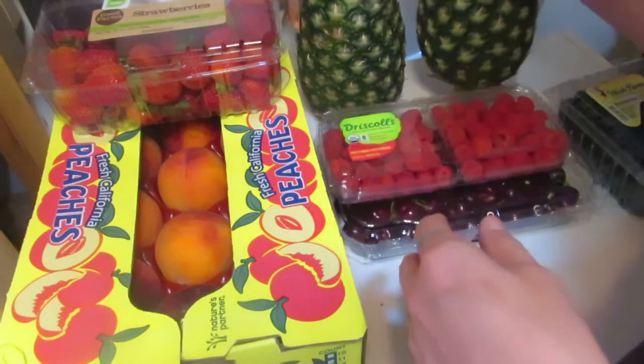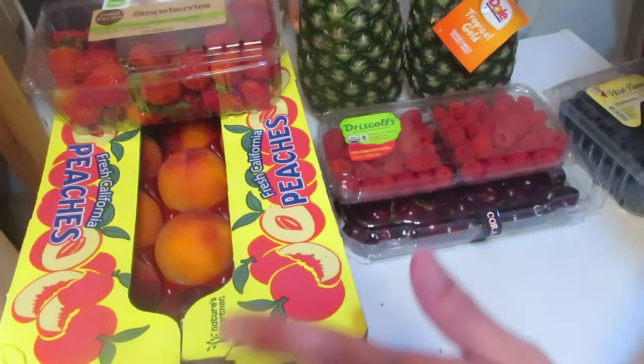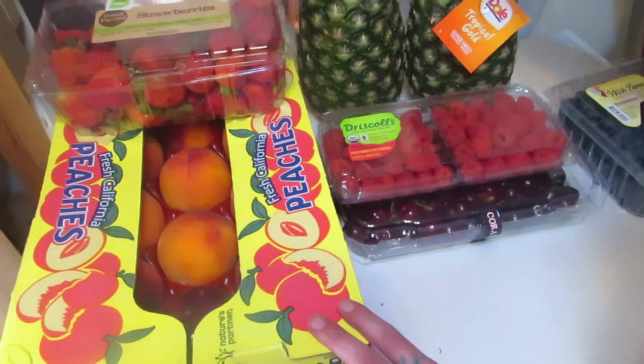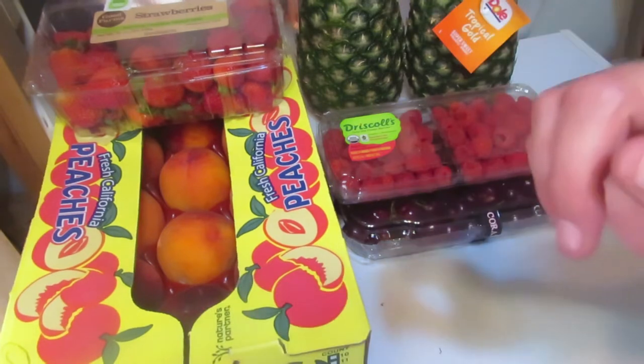Then a pound of raspberries, blueberries, and two beautiful fresh pineapples — they smell so good. This is all my fruit. I paid $7.99 for the peaches — hang on, I'm going to grab the receipt.